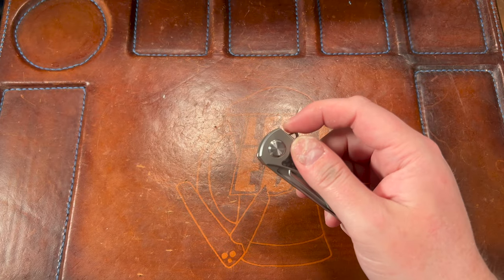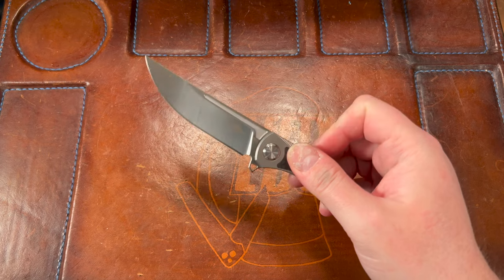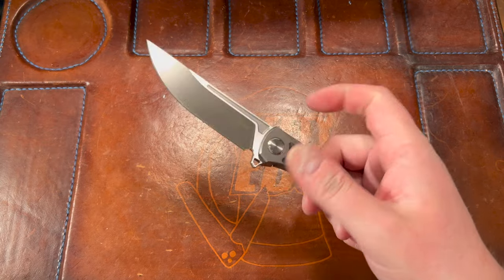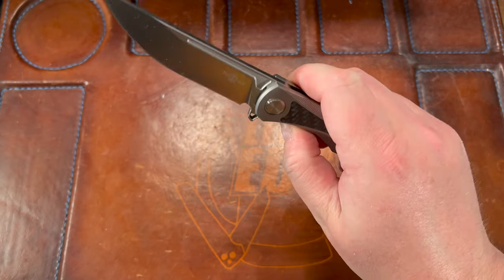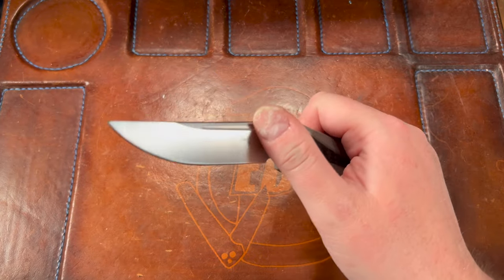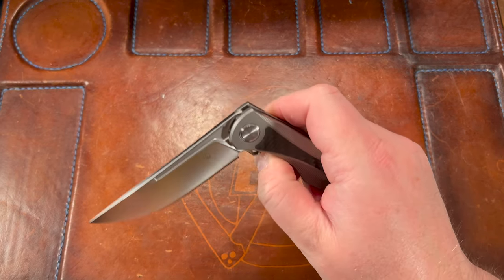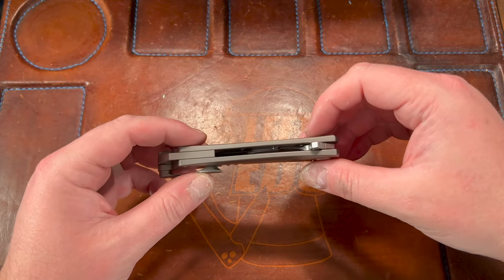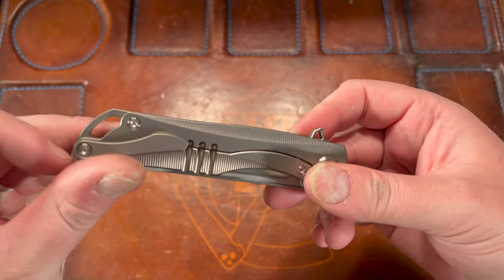The detent is really good. Lock bar access felt kind of shitty at first but there's a little chamfer right there — if you get it in the right spot it's fine, just a little tight. You gotta get your nail in there. From the back you've got no blade showing, which is awesome — you're not gonna hurt yourself. Cool backspacer and a giant lanyard hole.